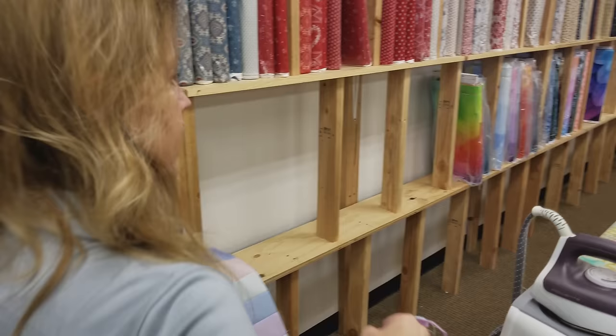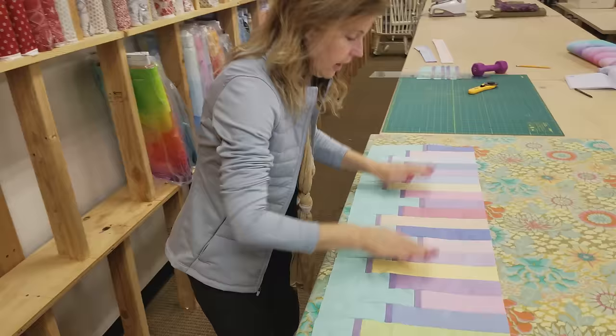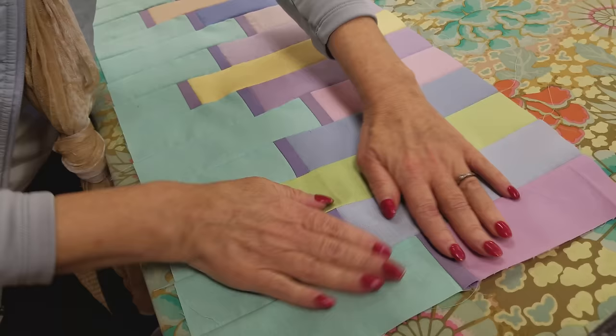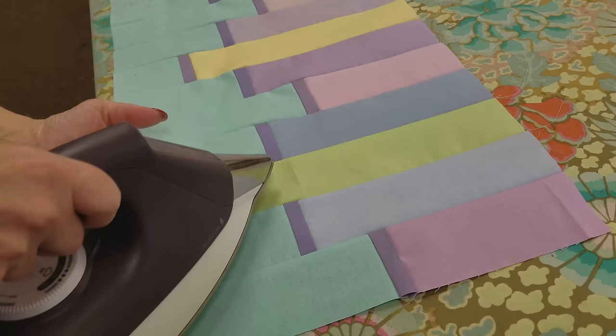Now let's get it ironed nice and flat. I'm going to start from the back side to make sure these seam allowances go the way we want them to — dry press from this side first, then flip it over and it'll be easy to get everything nice and flat. The seam allowances are a bit thick in certain spots so make sure they're facing the right way, then you can steam it.